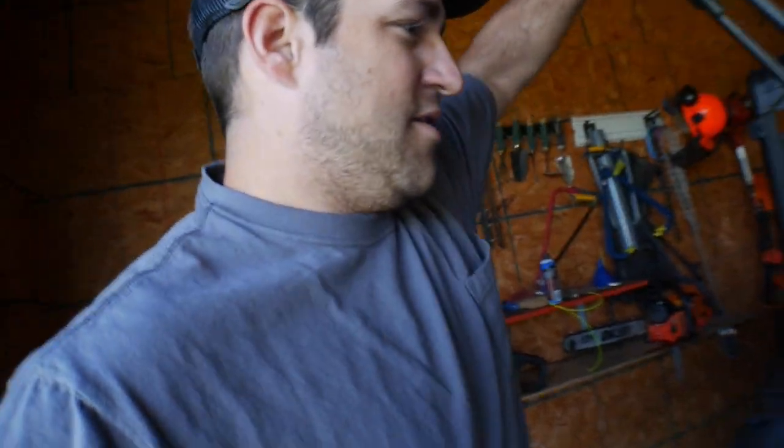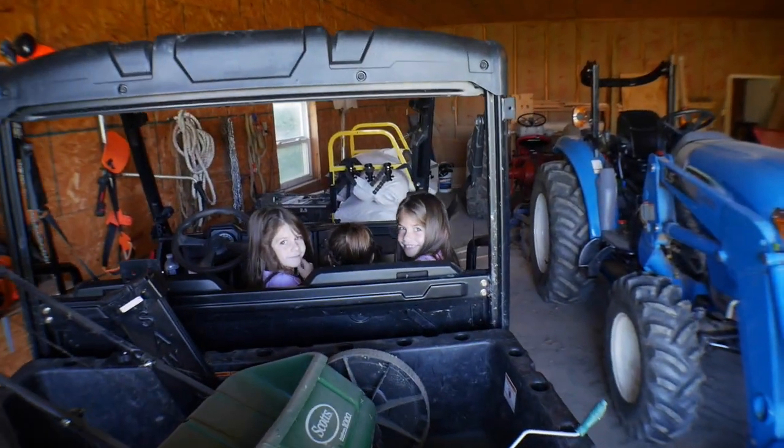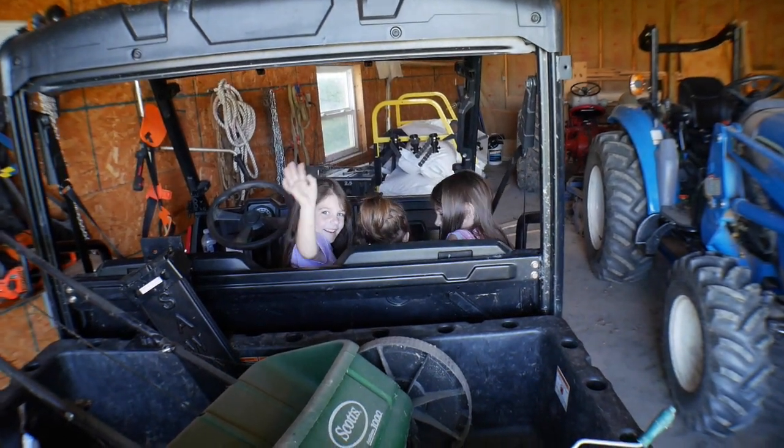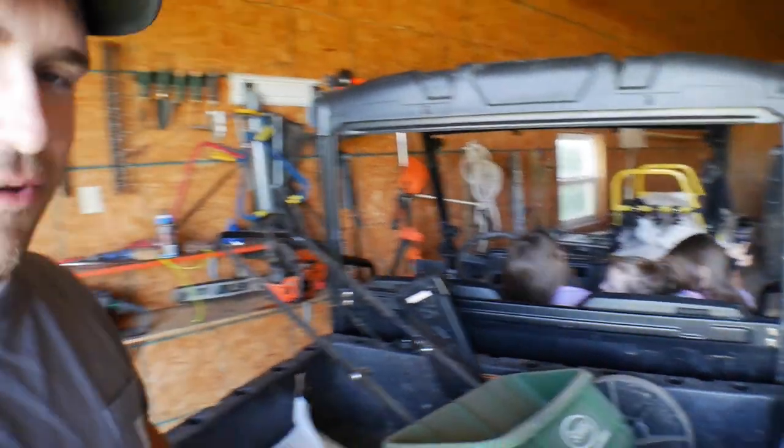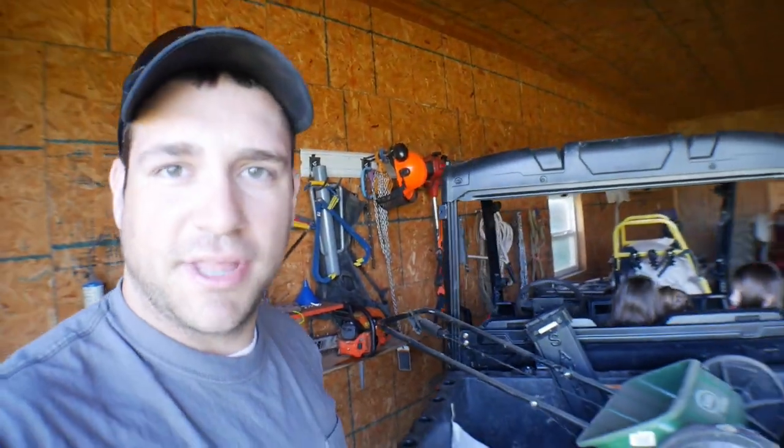Kelsey's at the store this morning, so I've got my three midgets with me. They're going to help me today plant this food plot. We're going to put some lime down and plant the seed.